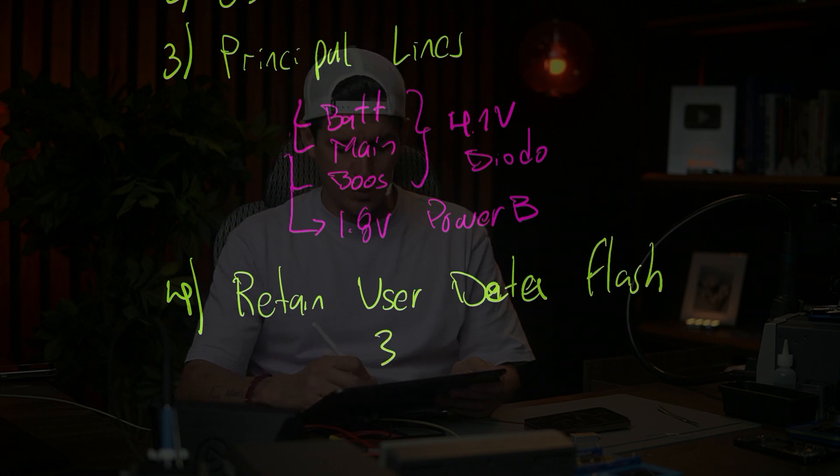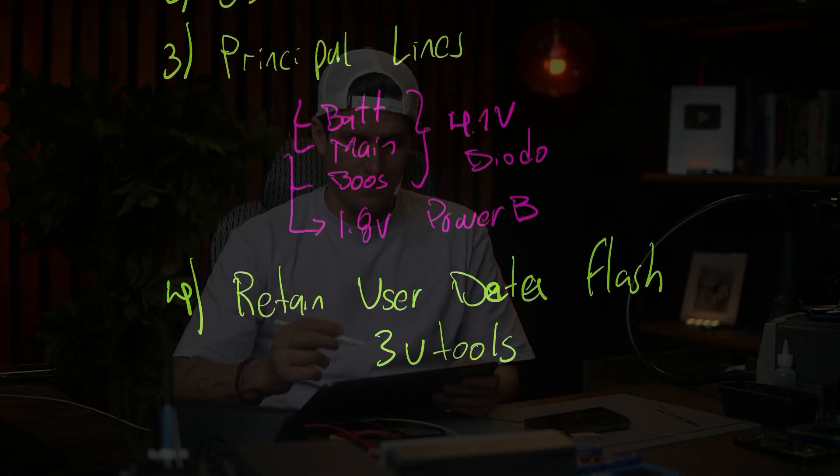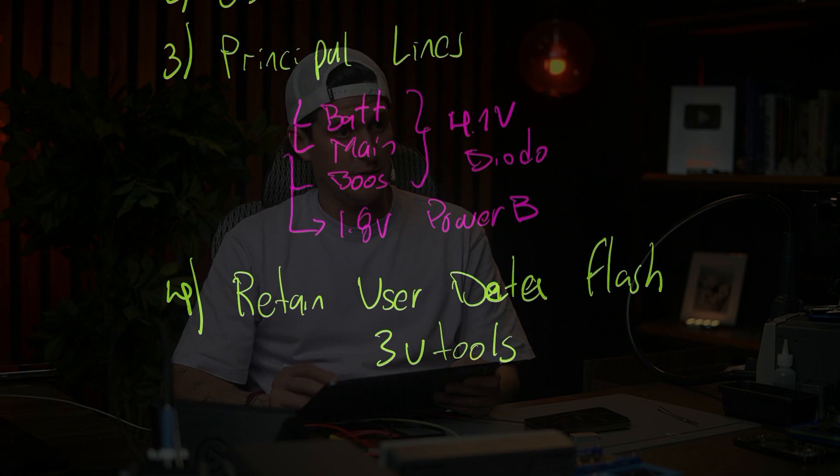Step four: do a retain user data flash in 3uTools, because we're going to try to save the information for the customer. When phones come with Apple logo I already tell the customer there's about a 90% chance they're going to lose their information. You always need to talk with the customer before doing this kind of repair, because sometimes they will lose the data — it's not our fault.